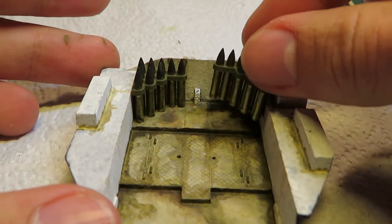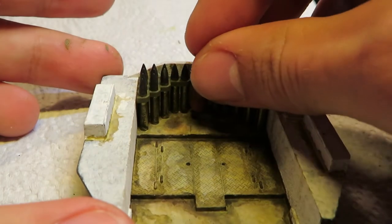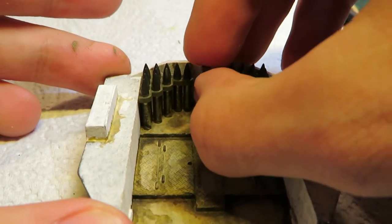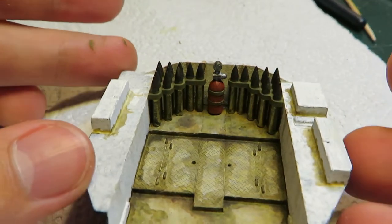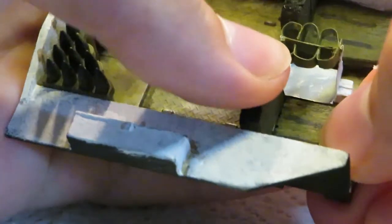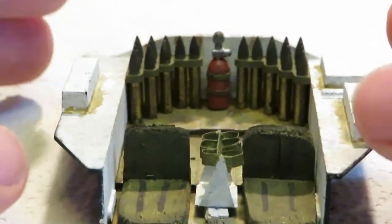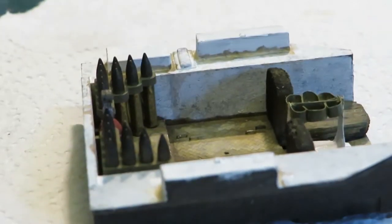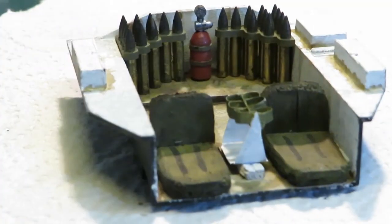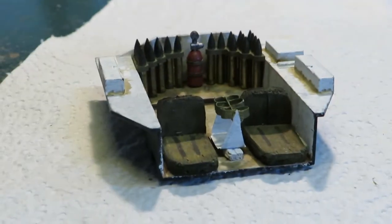Now it was time for smaller details. The main ammo rack and fire extinguisher came with the kit. The 6 round ready rack towards the front of the hull was scratch built, along with the chairs. Since I'm not going to see these when the turret and top of the hull is on, I'm not all that worried about how good they look. They're mostly a placeholder or basic idea of seating and ammo, since the kit didn't come with them.